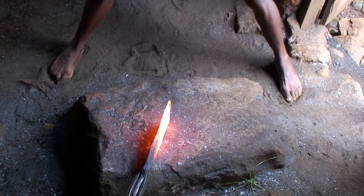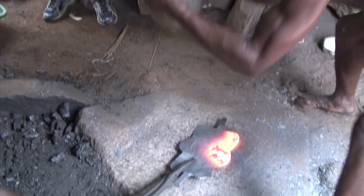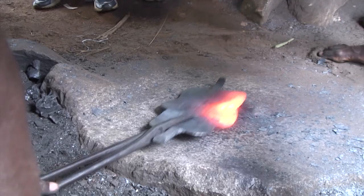Another beauty of using stone tools, both in an anvil and in a hammer form, is that it doesn't rob the heat from heated iron. The iron is able to stay hot longer. The steel tools tend to take heat, suck heat from the material.